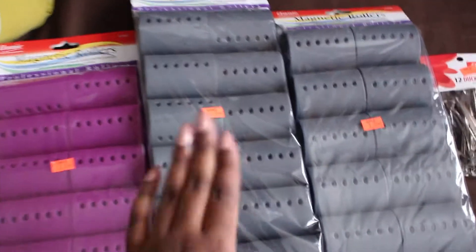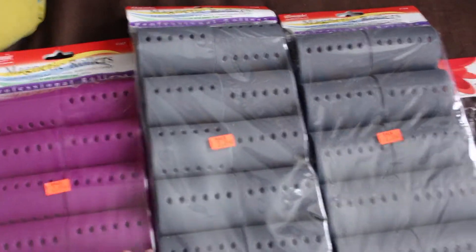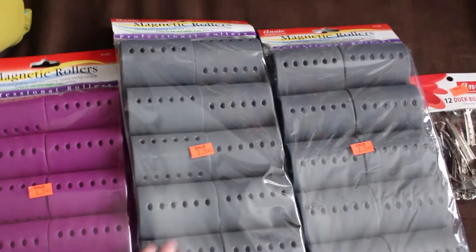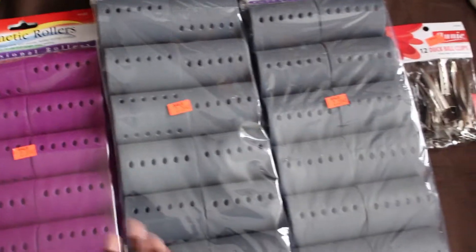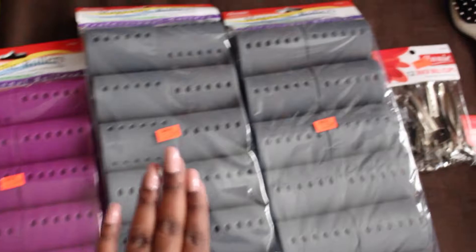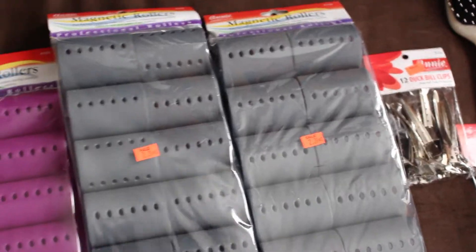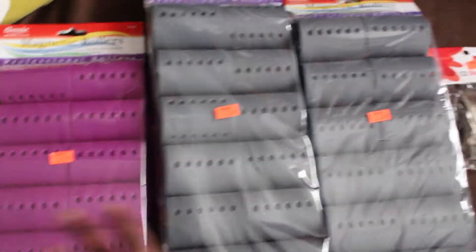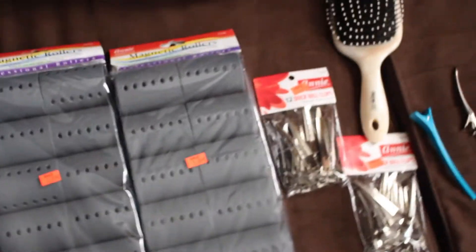You're going to need some rollers. Use whatever rollers you want for the size of the curls that you want. I wanted really big curls, so I got big rollers — extra big rollers for the back and smaller size rollers for the front of the head so it looks voluminous.